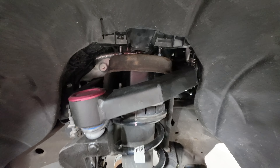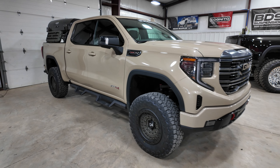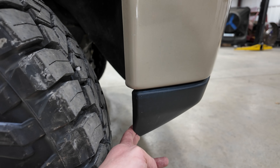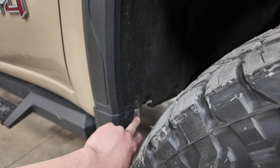Now on this truck, he did not want us to trim any of the felt liner because he's from up north and does deal with snow. That was tied back by him previously, so all we did was some minor trimming to the valence and to the fender flare. He is still just a little bit close right here.